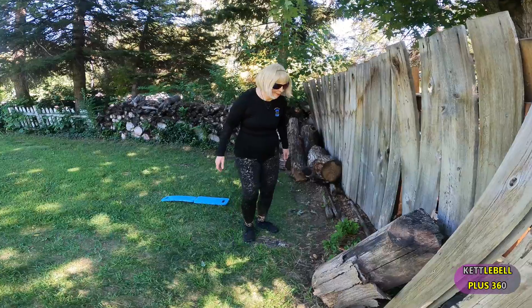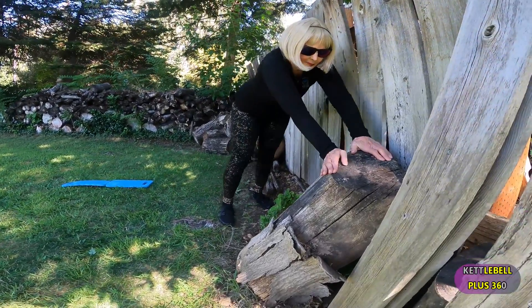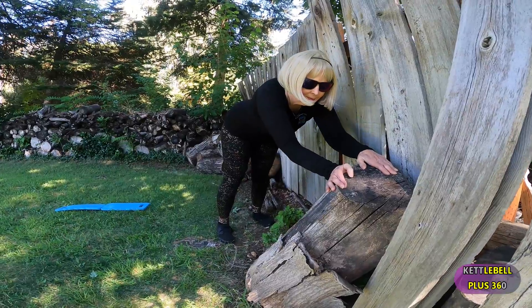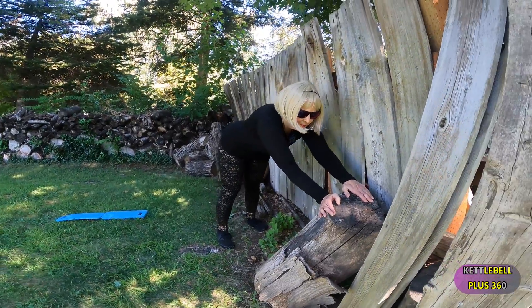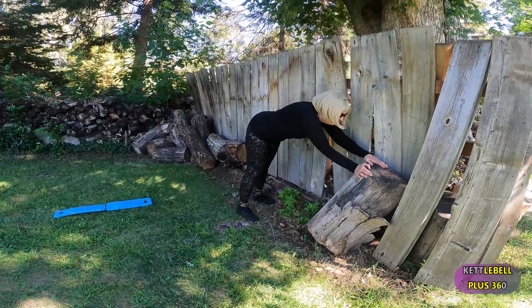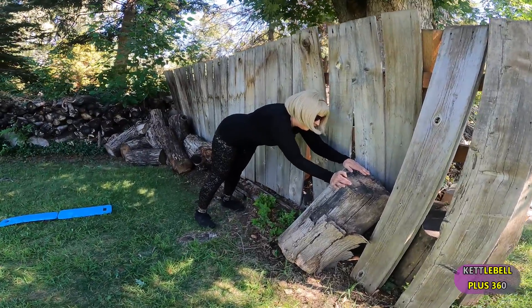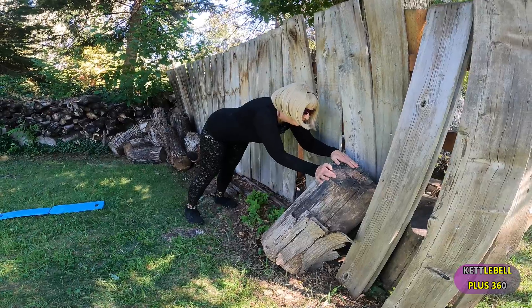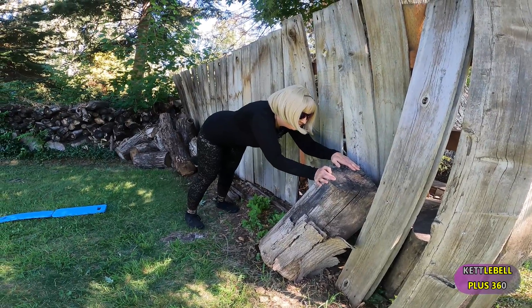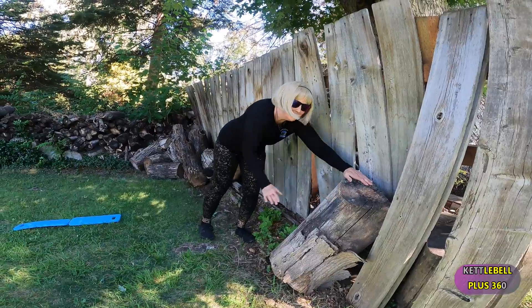Now we're going to do another variation. Once you have the wall push-up down, then you lower yourself to a countertop or some other surface or even a lawn chair. What is important is you keep moving, move often, and you're going to get even more fit as time goes on. Enjoy what you're doing.